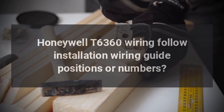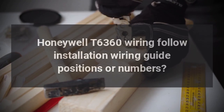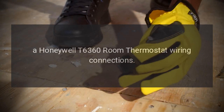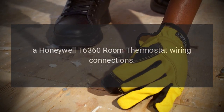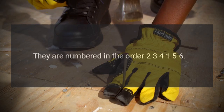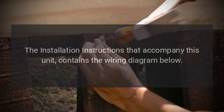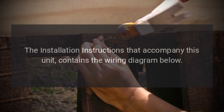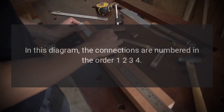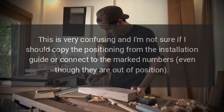Honeywell T6360 wiring: follow installation wiring guide positions or numbers? I have a question about a Honeywell T6360 room thermostat. The wiring connections are numbered in the order 2, 3, 4, 1, 5, 6. The installation instructions that accompany this unit contain a wiring diagram where the connections are numbered in the order 1, 2, 3, 4.